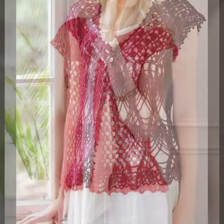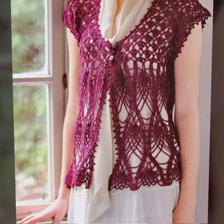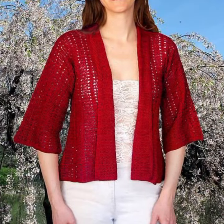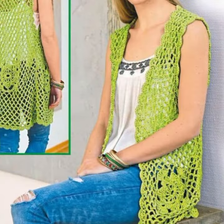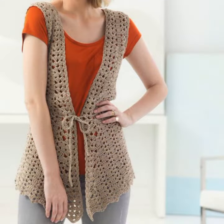So dear friends, there are very different design ideas, colors, and combinations. You can try it, and you can order it online on amazon.com. You can find a lot of crochet materials and order them there.